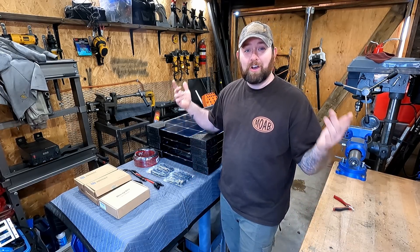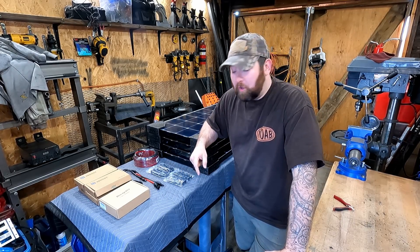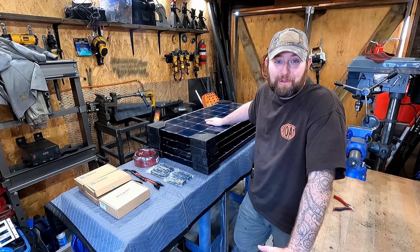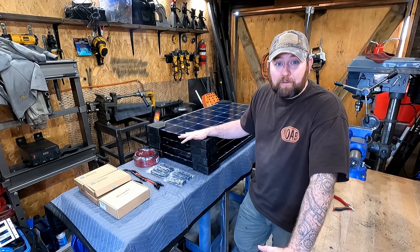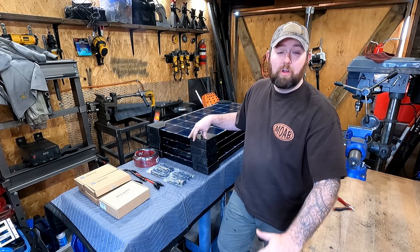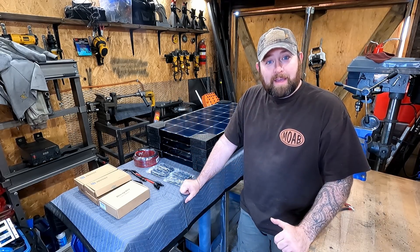What's up everyone? It's John, Code Brown Productions again, and I've got another update slash build video on the camper that you've been following. I finally bit the bullet and went and got a bunch of solar panels because I need to start powering this thing. I don't have any batteries just yet. These are just going to be the outside solar panels that I use to install on the camper to power my Jackery and different portable battery banks. I'm going to build the system up as I go along.